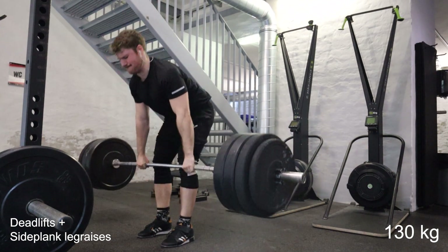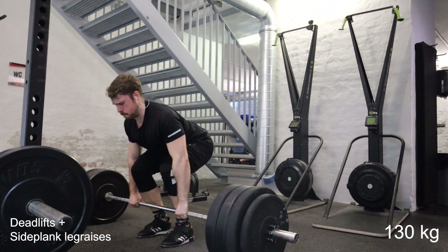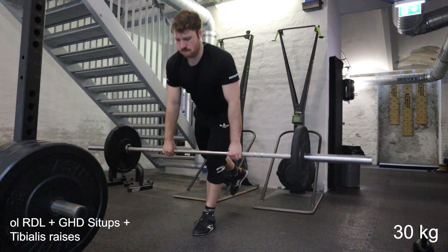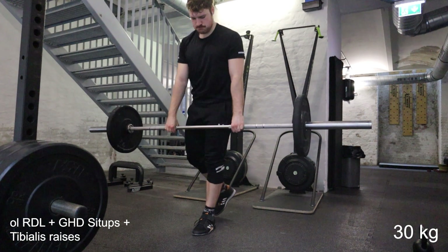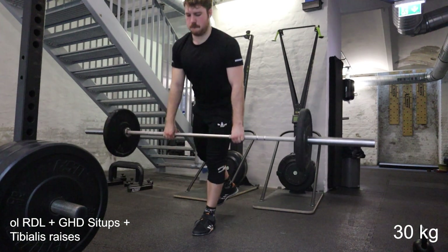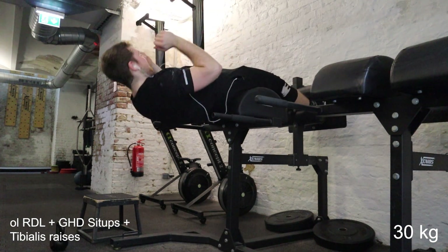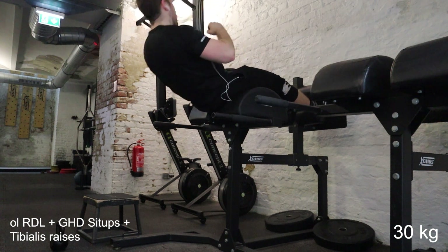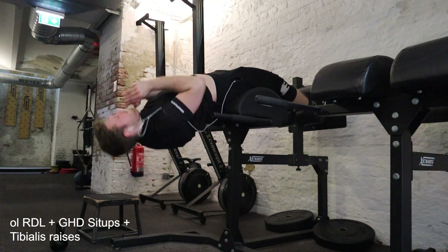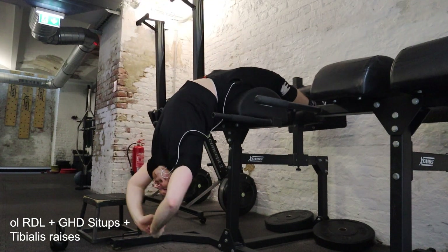Now we move on to accessories. I did single-leg Romanian deadlifts — my first time ever doing these. I just wanted to try something single-leg for the hamstring. The balance is definitely more of an issue than the hamstring strength, but it's a fun exercise and I think I'll keep it in for a few weeks. Generally I don't do a lot of single-leg work, though it would be a good idea, so I'll try to include more in the near future. Combined with the single-leg RDLs I'm also doing glute-ham raise sit-ups — also something I've done since joining this CrossFit gym. I'm always trying to reach down as far as I can to get a stretch in my whole stomach. Maybe I should try weighting these and focusing more on correct core activation, but for now I like them as something between a core exercise and a stretch.